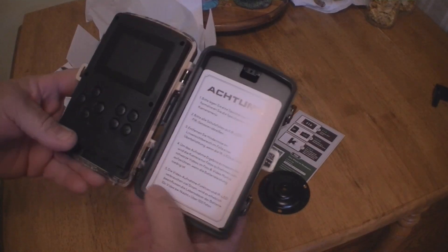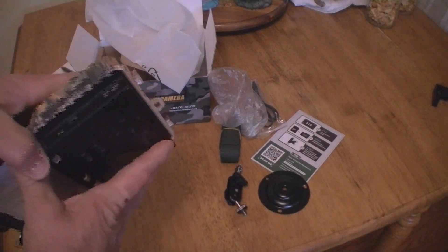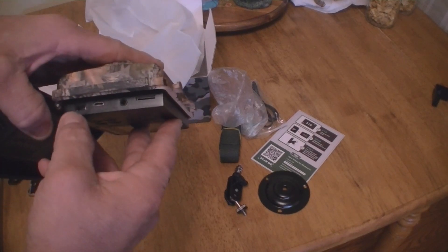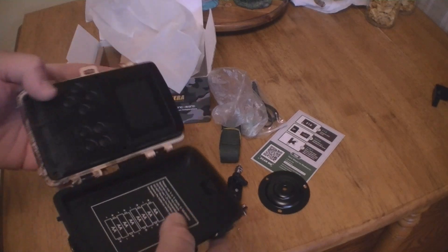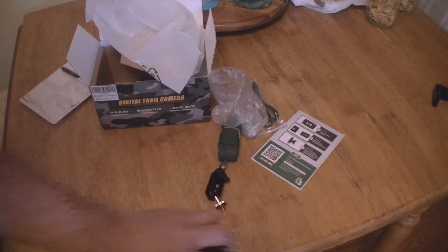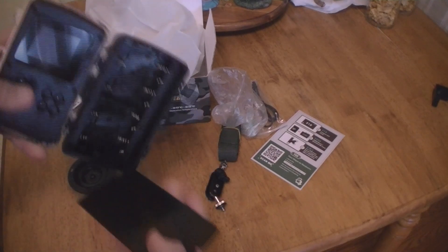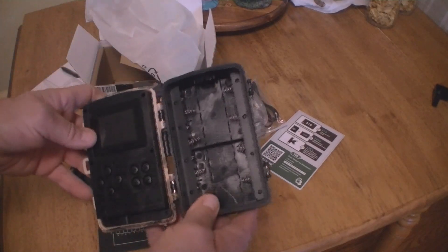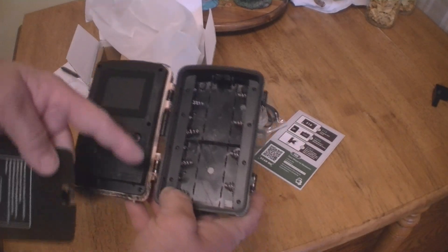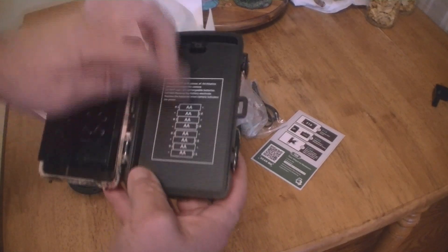Opening it up — the clips are small; a lot of the ones I have have pretty big clips. There are a bunch of little knobs inside. The SD card slot is in here along with a couple other connections. It takes eight batteries, so it should last a little while — at least a month if you're just doing pictures. Video will drain it faster, so we're just going to do pictures.